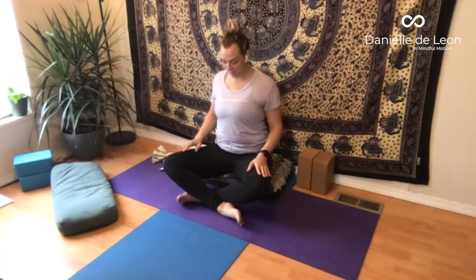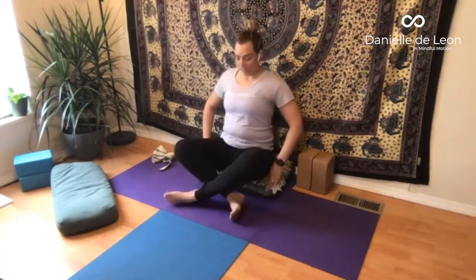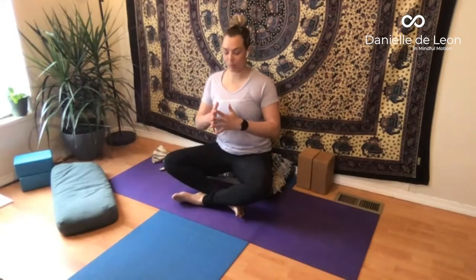Since we've been seated with the legs crossed, let's switch the cross of the legs. Notice which leg is closest to you and switch the cross — still in Sukhasana with the ankles crossed and the knees wide. We're going to practice a couple of seated postures before we move on. Let's start with Parvatasana, which is little mountain pose.